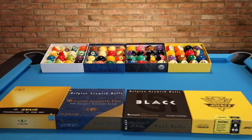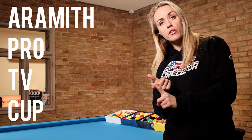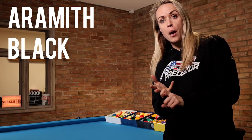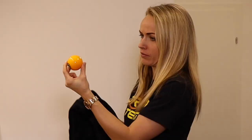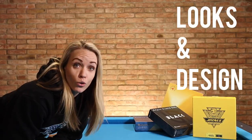We are talking about four ball sets today: the Predator Arcus 2 ball set, the Aramith Pro TV Cup, the Cyclops Zeus ball set, and the Aramith Black ball set. We are going to talk about measurements, material, playability, looks and design.